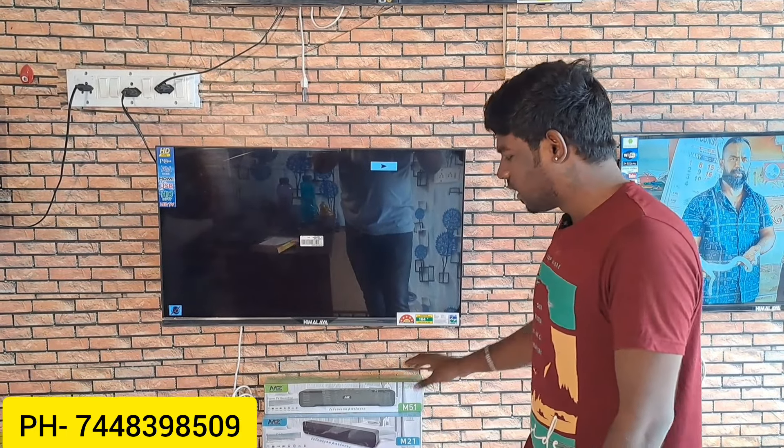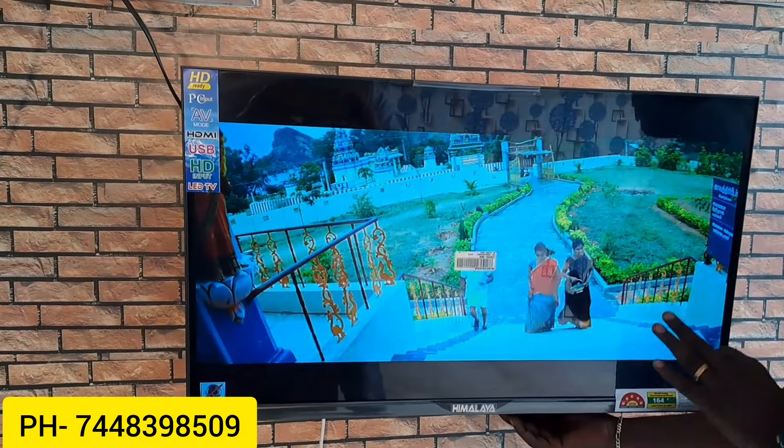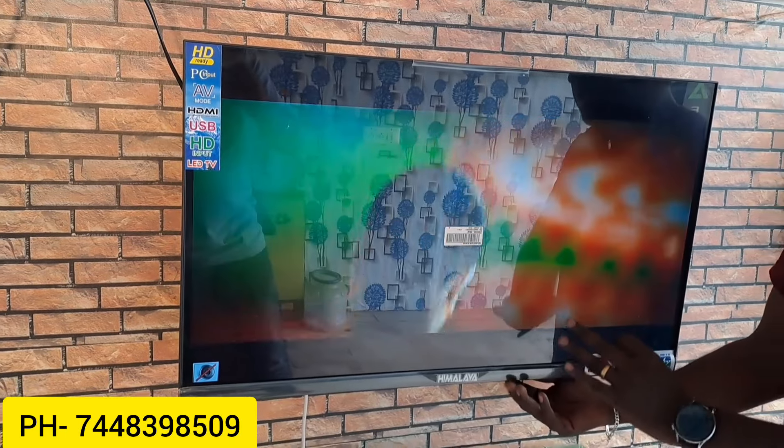If you have a LED TV, you can use a soundbar. But there are some soundbars included in the TV. So the sound is super.